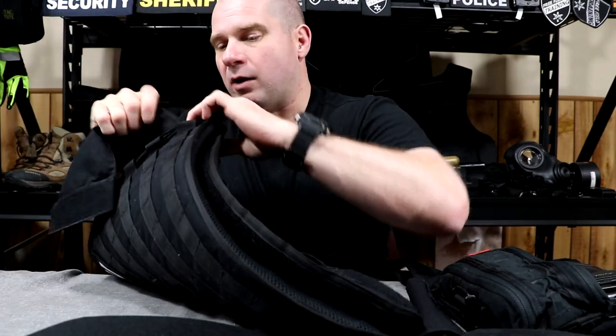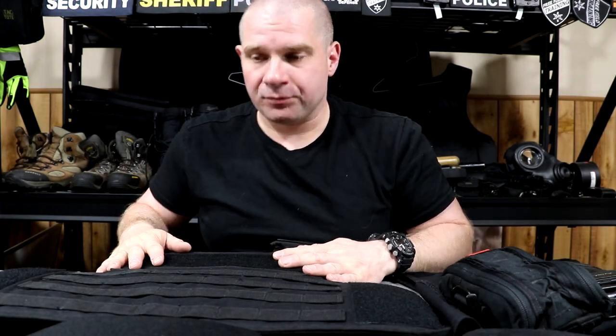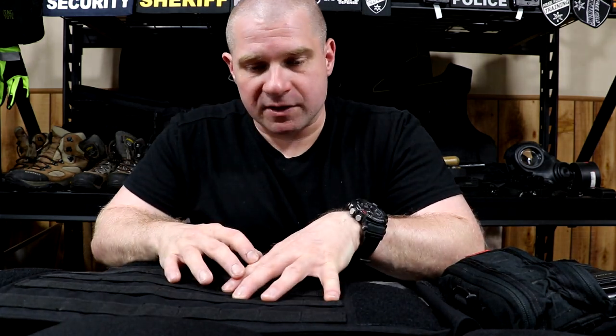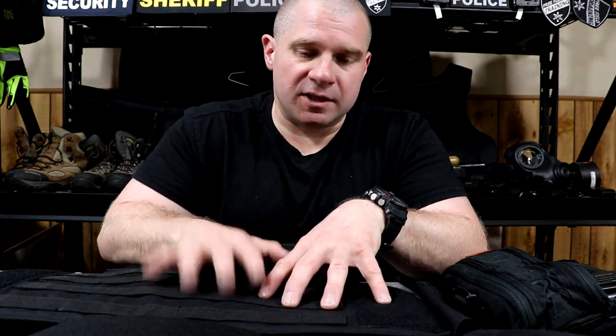Next, you want to take any elastic and Velcro — anything you can get off the vest — off of it. Then you want to take the armor out when all you have is a carrier with pouches on the outside and blank Velcro if you have blank Velcro. If you have a concealable vest and carrier, you just skip right to this step: take the armor out of the vest cover.